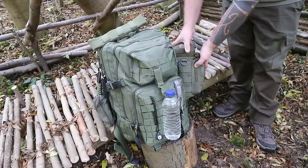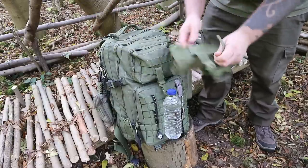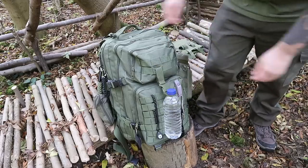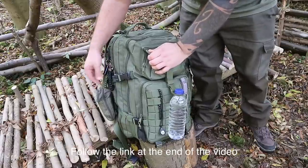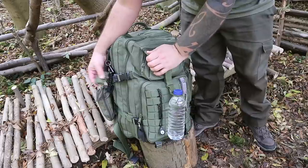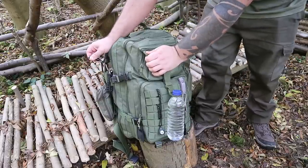We've got a Condor water bottle pouch on the side. On the top here is a dump pouch — you can stick it on your belt or on the outside of the bag itself for collecting tinder or whatever. On the other side we have the EDC pouch, which I'll go through separately. There's a paracord bracelet on the side, and a survival grenade with a fishing kit. There's also a little capsule that has 20 pounds in it, which should be enough to get me home from a lot of places in case of an emergency.